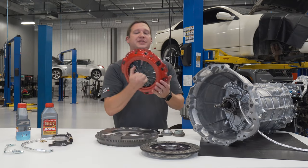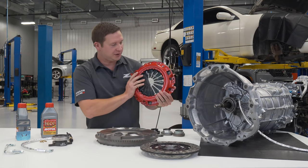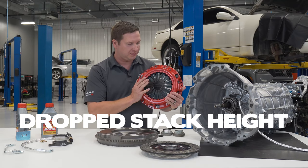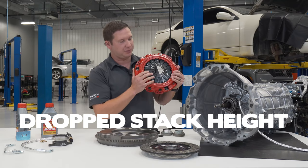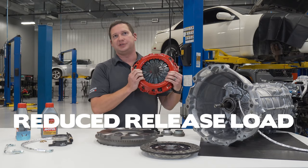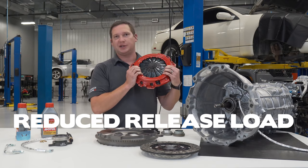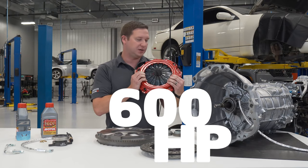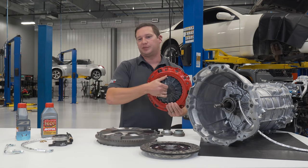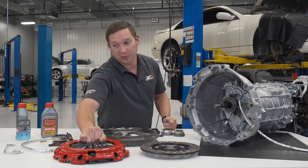Then we have our pressure plate — a major change in the kit. We were able to drop the stack height compared to the previous rivet style. We went with a conventional flat profile, which we accommodate with our bearing, and we reduced the load required to release. We're still sitting at a very high clamp load — easily holding 600 horsepower, as we've seen in many cars — but the release load isn't as high because you have more leverage working across the crimp cover, which is where the pivot point is.